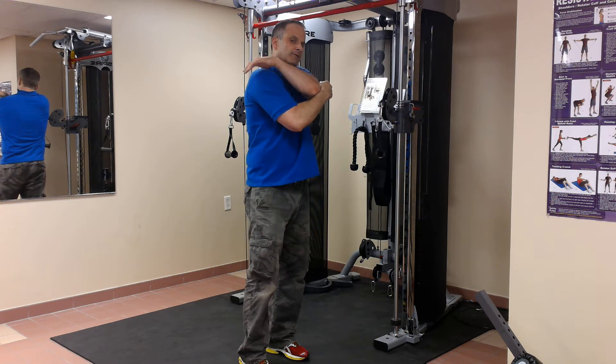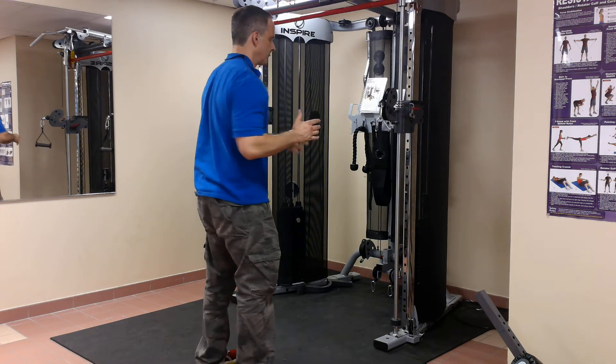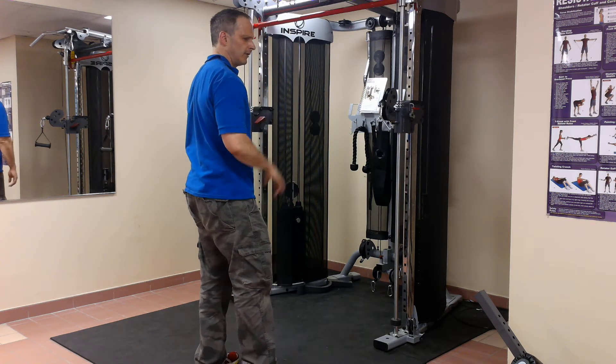And your mid trapezius muscles across your upper back. But the fact that you're standing means you have to use your abs and a whole host of other muscles to keep yourself from being pulled forward, from being rotated. So it's more of a full body workout.